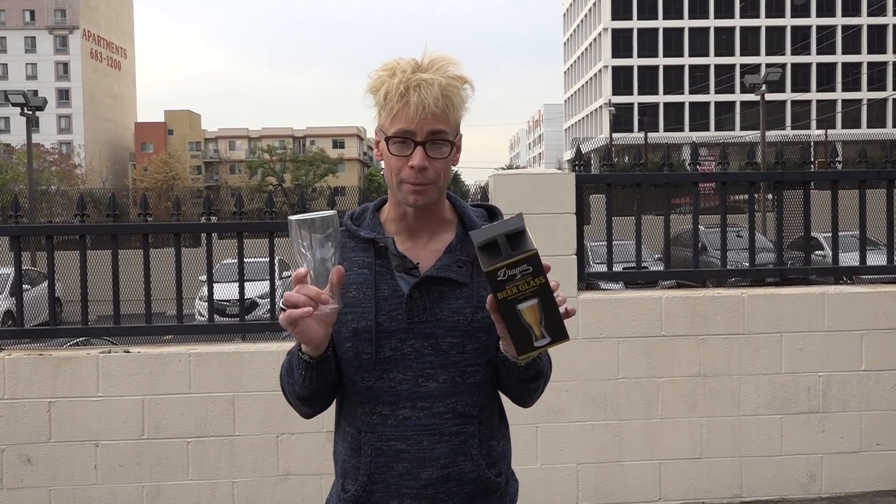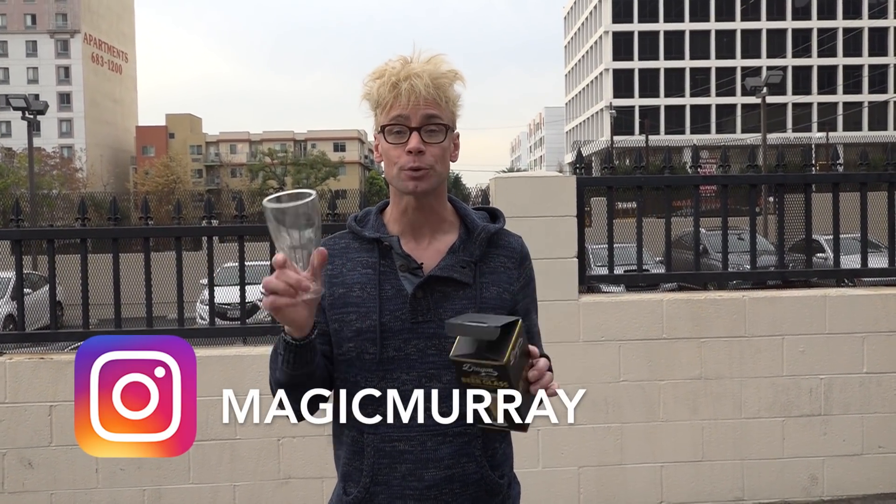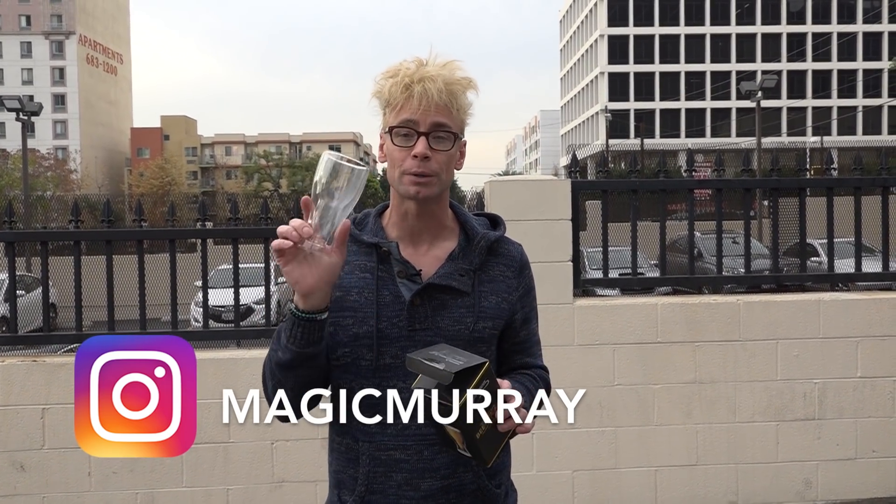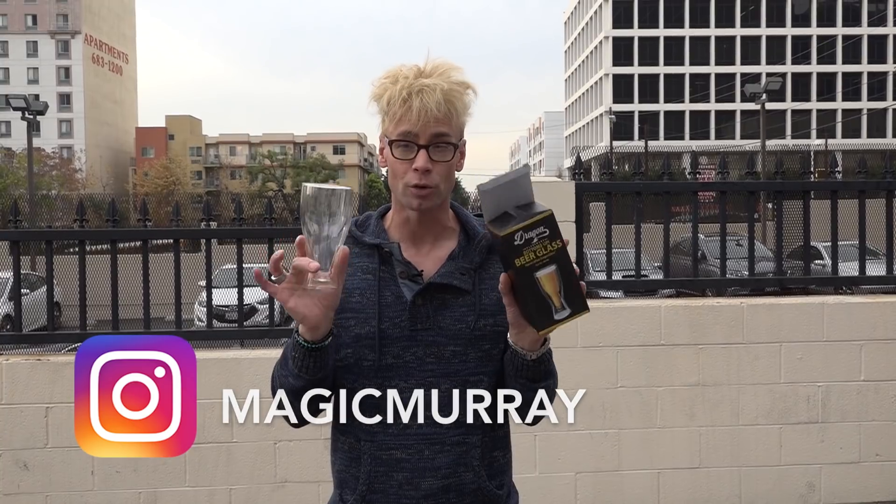It's companies like Dragon Glass where they keep this channel alive, growing and going — thanks to you. So do me a favor, give them some love, click their link in the description. Also, I'm giving away one of these on my Instagram, magicmurray. Find the picture with me holding this glass, write in the comment, show some love to it, and we're going to pick one winner that gets this free glass right now.